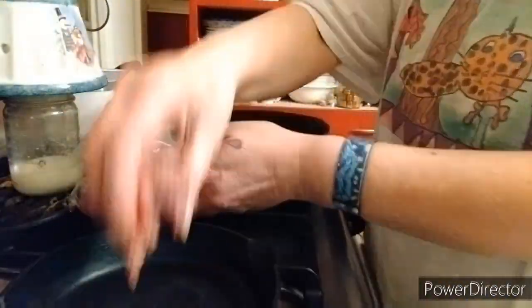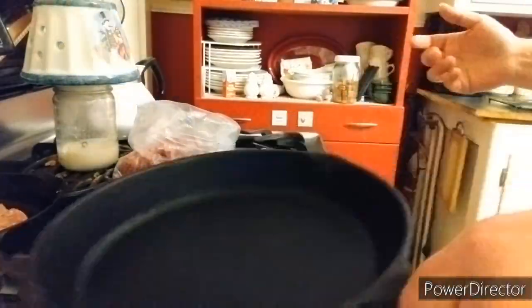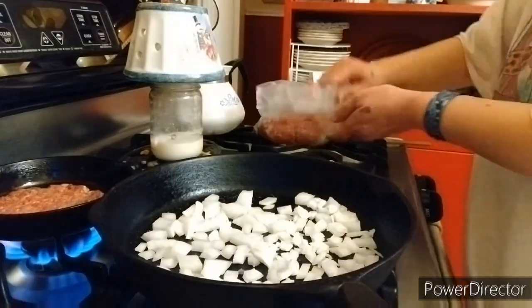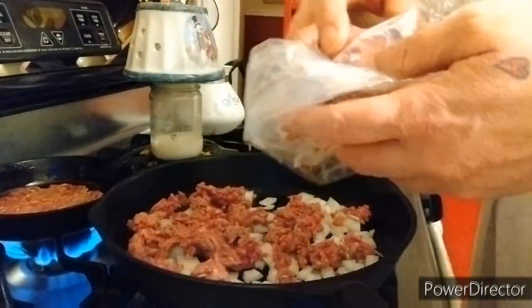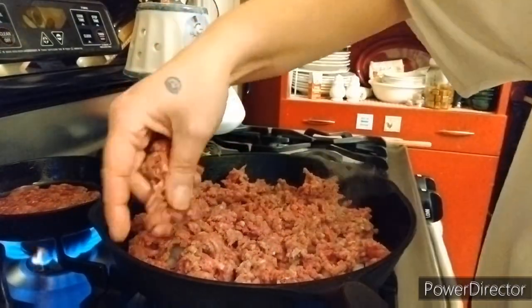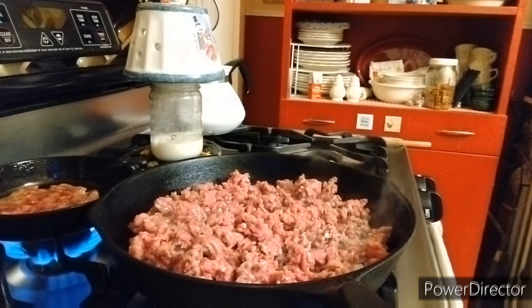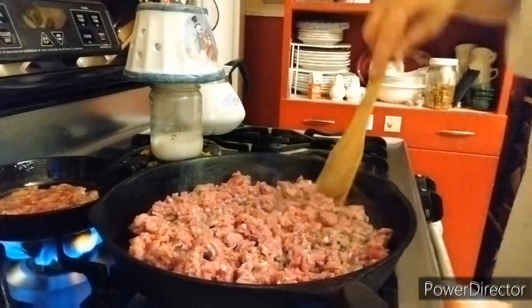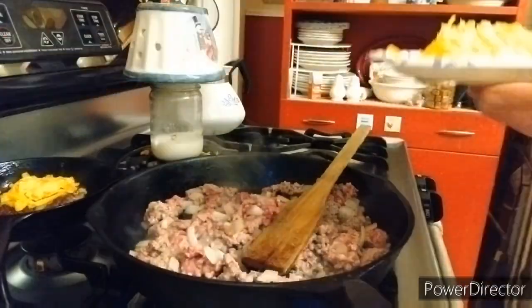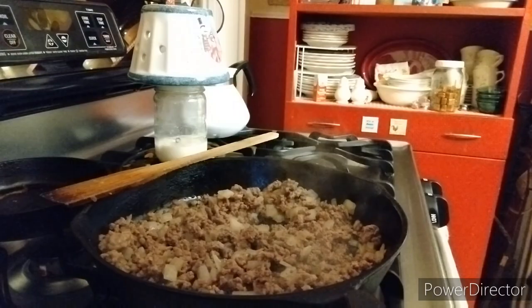Then we're gonna go ahead and make the dog a hamburger first, because we love our dog. Put some onions in the pan first, then sprinkle your ground beef on there. Let it start frying. Go wash your hands and then come back in, give it a quick stir, let it fry up. Flip the dog's burger, put some cheese on it. Yum. Listen to it sizzle.